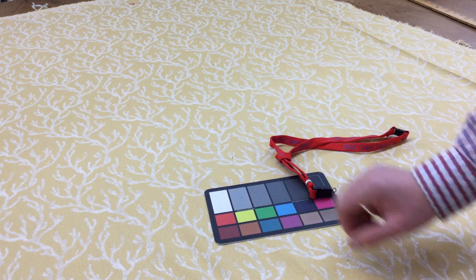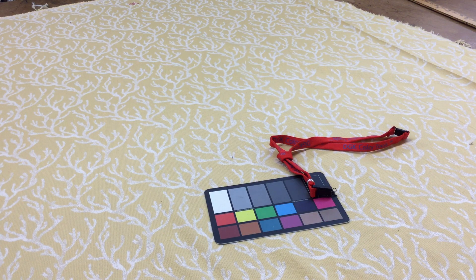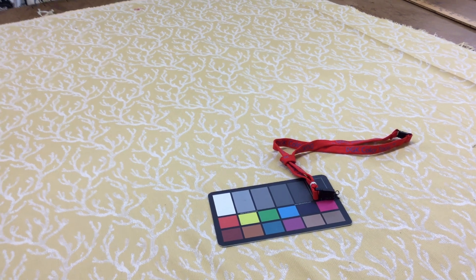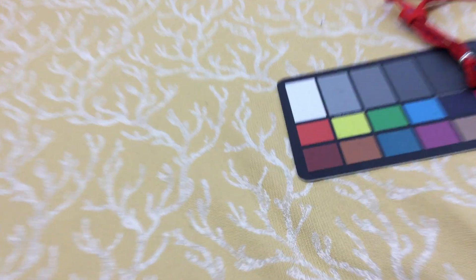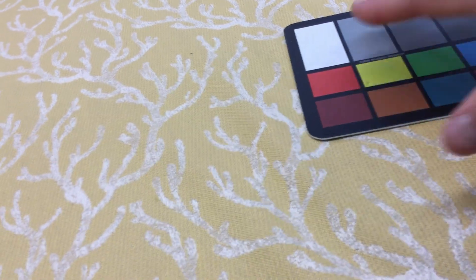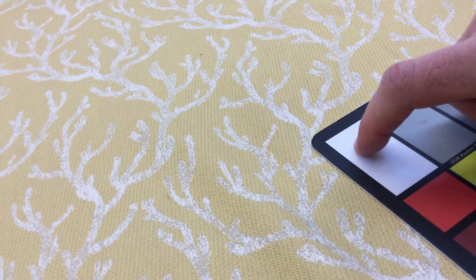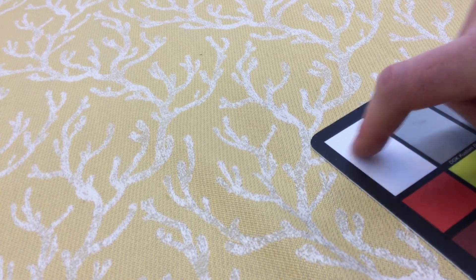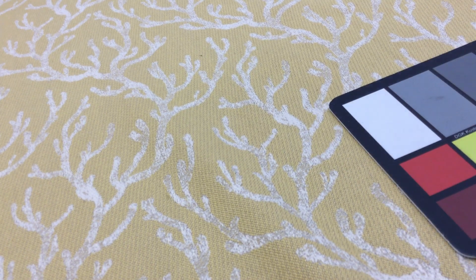It's pretty well known and has been around for a while in the fabric world. Let me show you a zoom out to give a better representation of the colors, and now we'll zoom in to show some detail. On the color card, here's a true white, and you can see the off-white coral detail on the yellow.